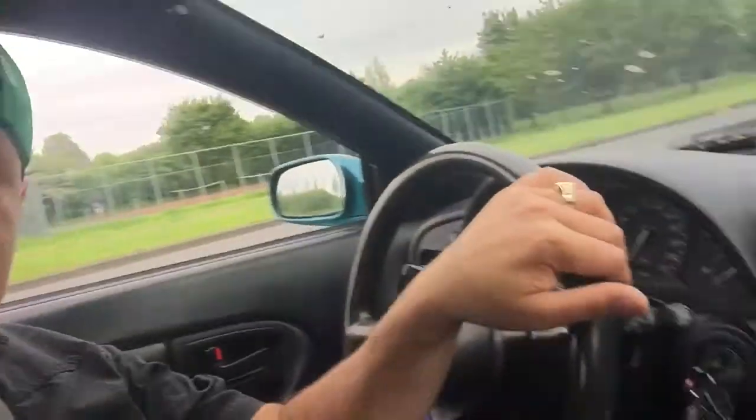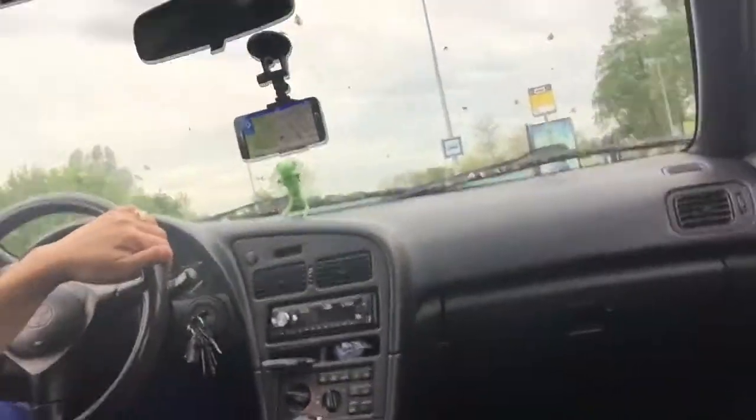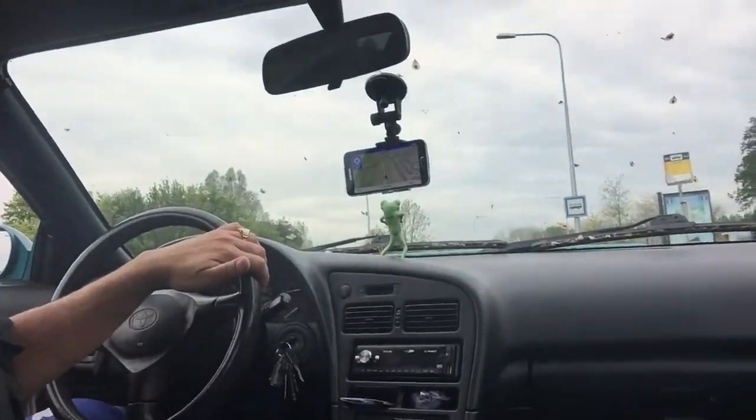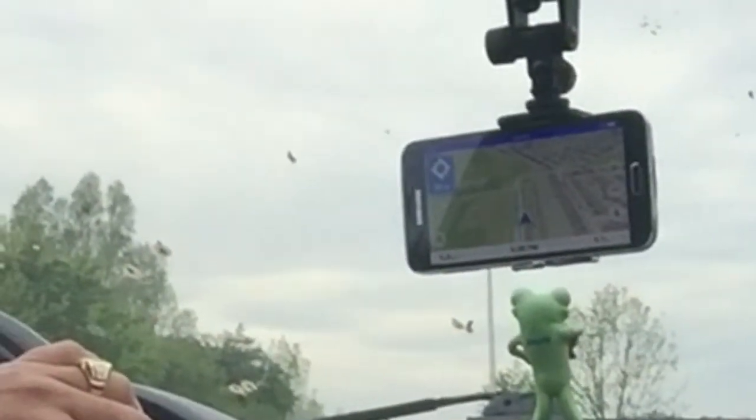I'm gonna get the P8 Lite and I will get it from a lady who's waiting right now for me, so I must be a little bit fast. But here it is and I just want to show you a little bit how the navigation works, and we're gonna go for a little ride.